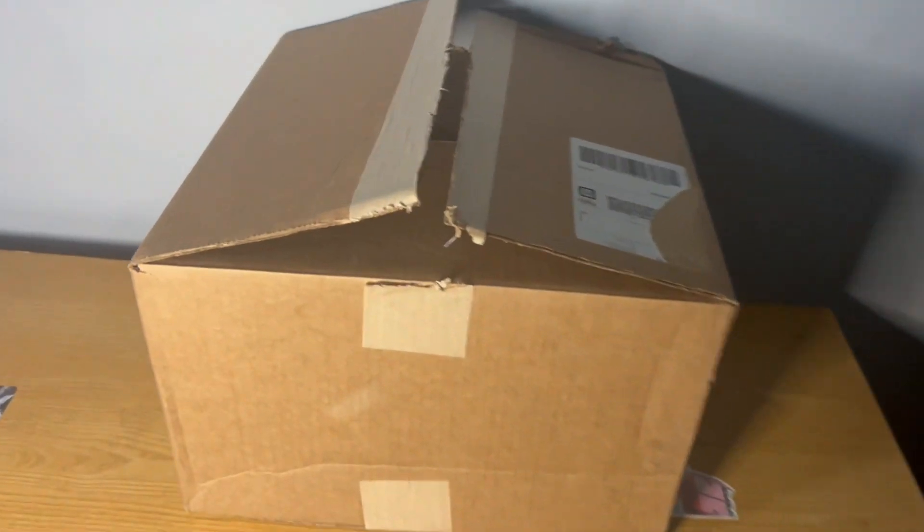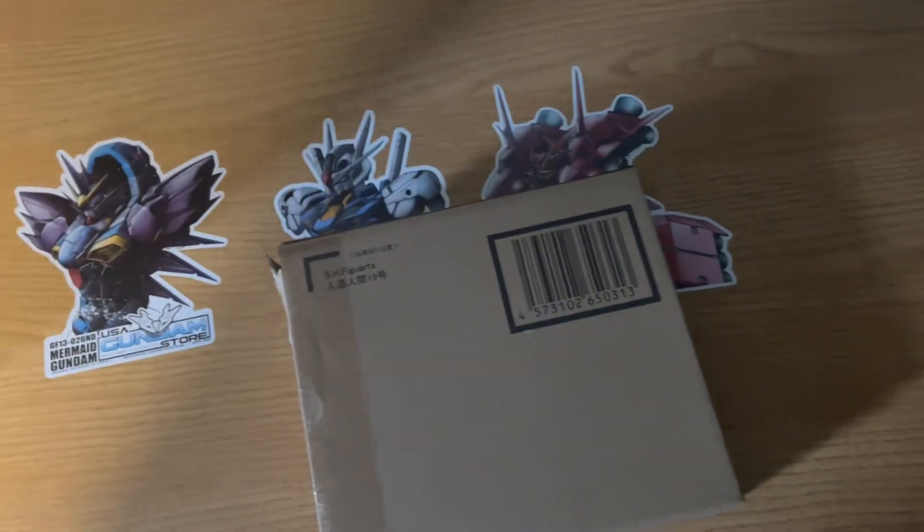Hello everyone, Rare Moda Reviews here, and it's package time. I'm not going to waste any time here, we're going to get straight on into it. And first up, we have a box in a box, and you already know what that is.